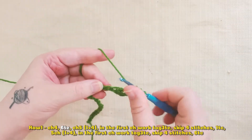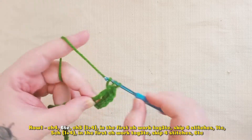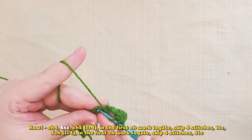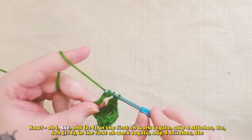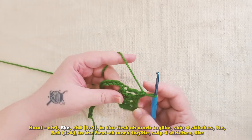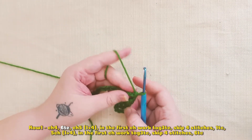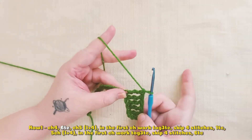I will create another one in the next chain — I have three, four, five, and six. So I have six triple crochets here. This is the more advanced part, but once you get this part, the rest is very easy.